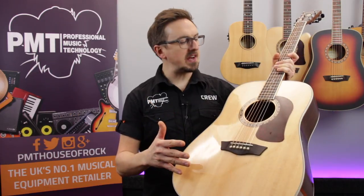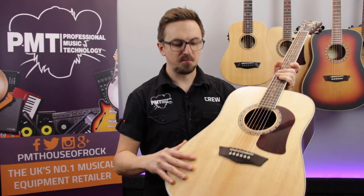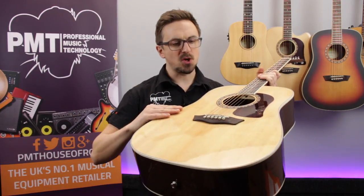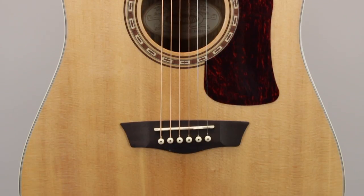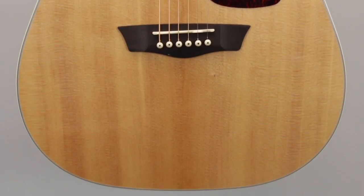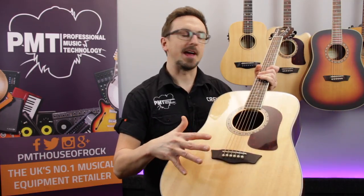The Washburn HD20S is a really well-made, great-sounding, affordable Dreadnought acoustic. It features a solid Sitka spruce top which is supported by what Washburn call their Cathedral Peaked Advanced Scalloped X-Bracing, which really allows that top to resonate. And because it's made from solid spruce it'll age really nicely and start to sound better the more you play it.